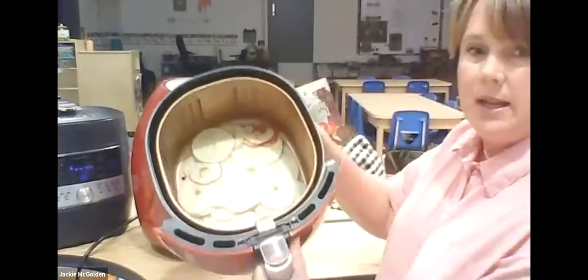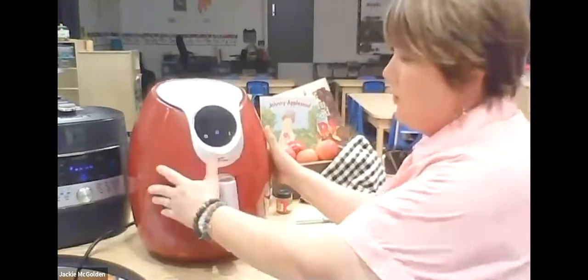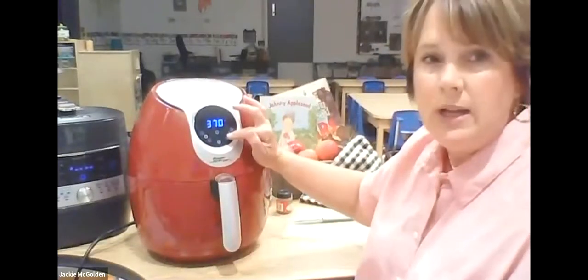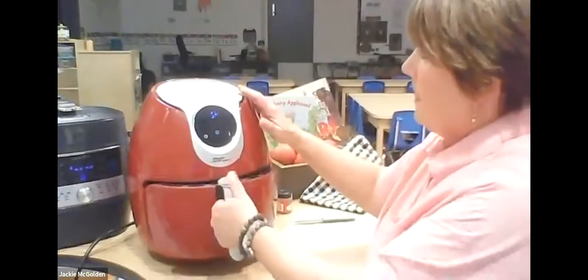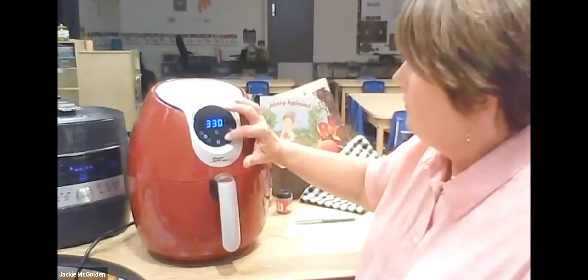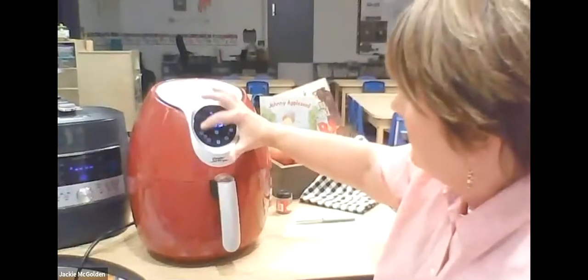A question came in: how much do children participate in using the equipment? I let them use the mandolin a lot. I don't let them use knives. My air fryer is super easy to use — I could let them adjust the temperature down to 300 degrees. I'm going to go to 16 minutes. Do apples stick together when they're in the fryer? Sometimes yes — you just need to stir them.